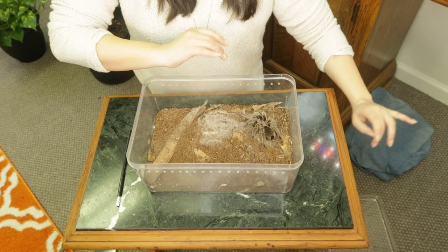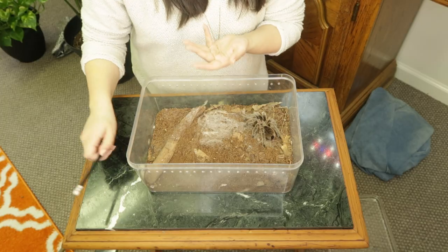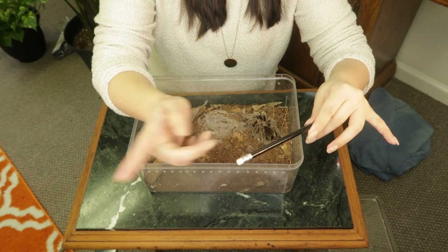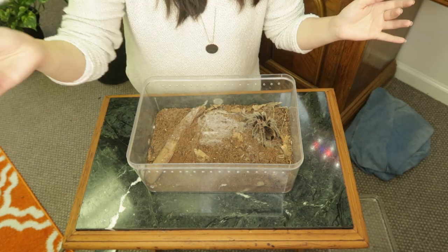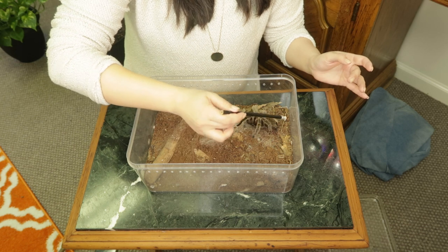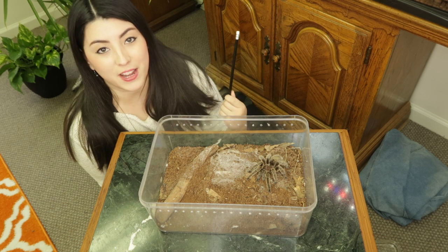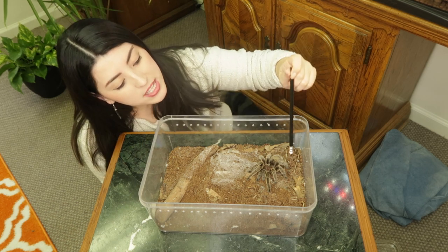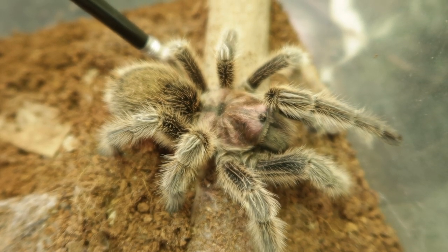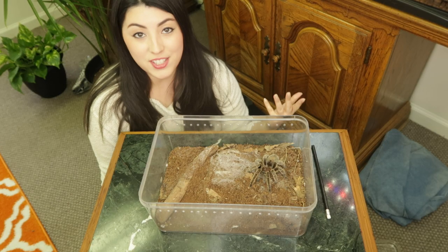Although I know that Miss Rosie usually has a very docile nature, I'm going to double-check that before I hold her. I'm going to use this blunt pencil — in particular the rubber eraser tip — to gently tap her on the back legs. She's alert now. From tapping Rosie on the back of her feet very gently, I can see she's not in a bad mood because she's not spinning around trying to bite, not displaying her venomous fangs, and not kicking any urticating hairs.